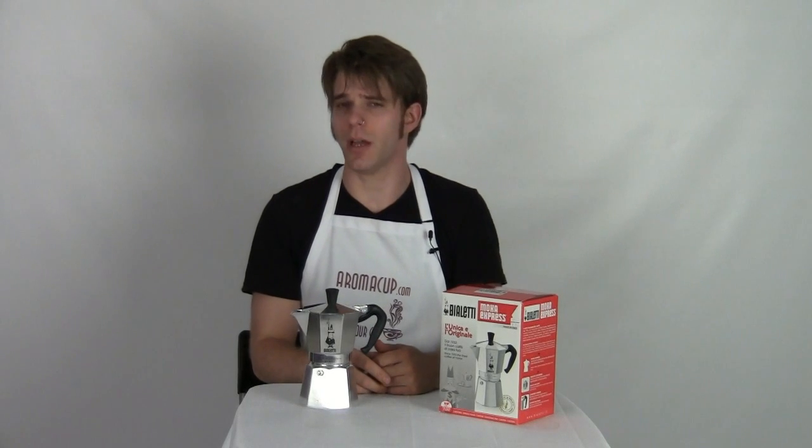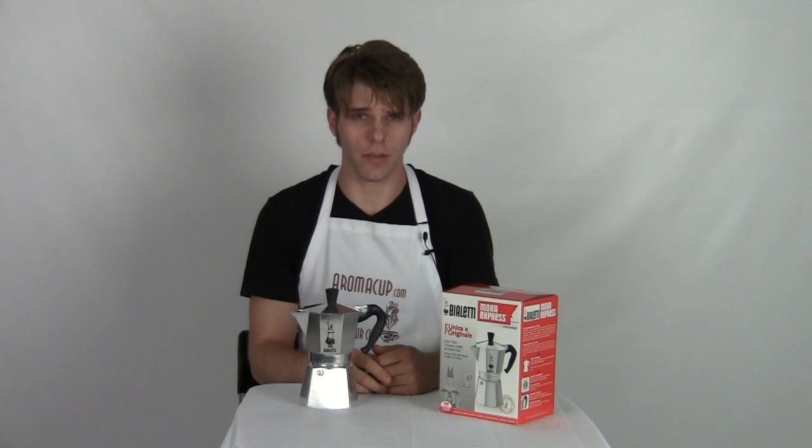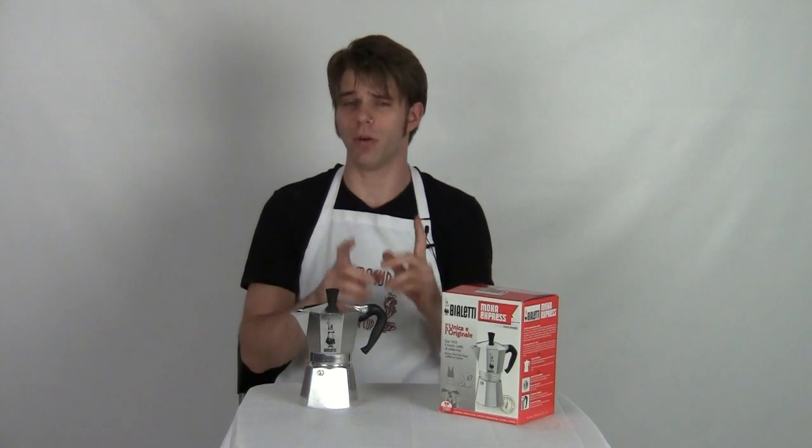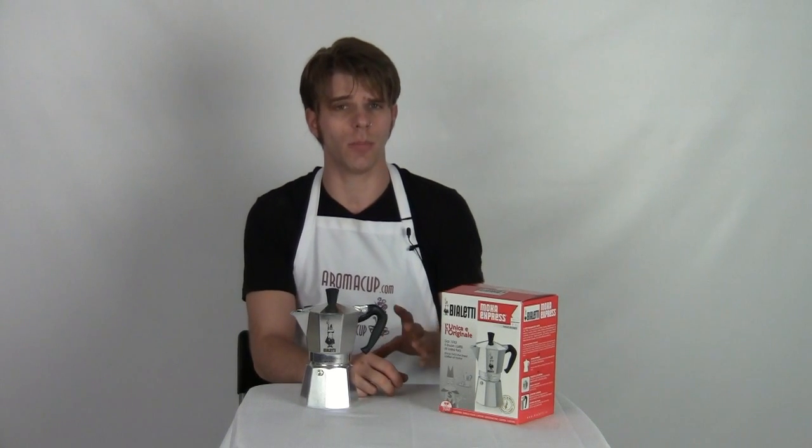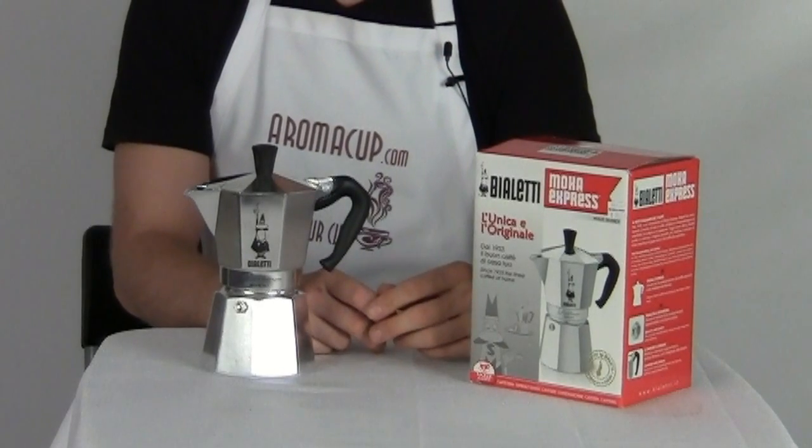Hey everybody, I'm Brian with Aromacup.com and thank you guys as always for joining me here at my virtual coffee shop brought to you by Aromacup.com. I'm running sort of a virtual coffee gift shop today, but I'm not selling anything — I'm giving away coffee gifts. We'll do a quick little review of this cool item, but let me tell you first how you can win this coffee gift.